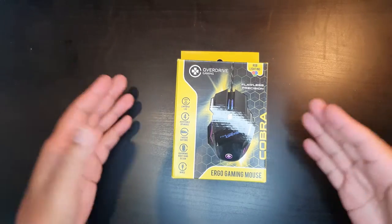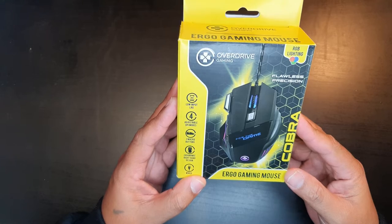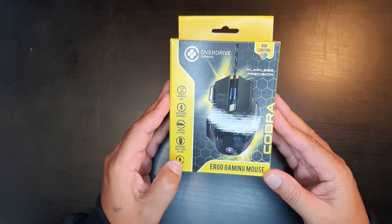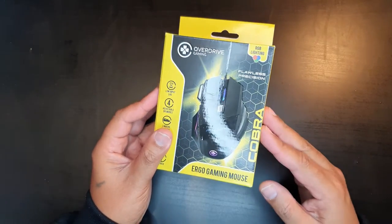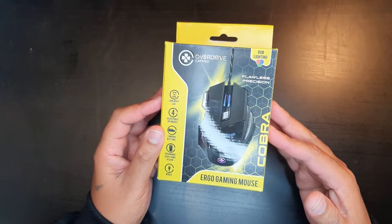Hello and welcome back to our channel. Today we are going to be unboxing and testing out the Cobra Overdrive gaming mouse. This mouse is now available in our stores and I will leave a link in the description if you are interested. This mouse is for gaming, however it can also be used for other functions or just normal day-to-day use.